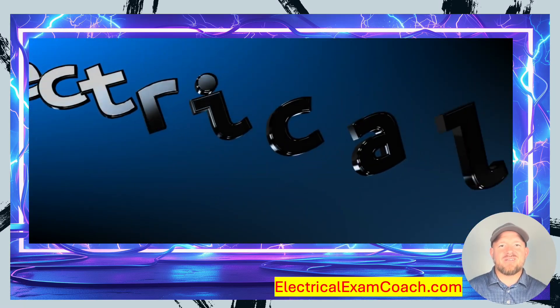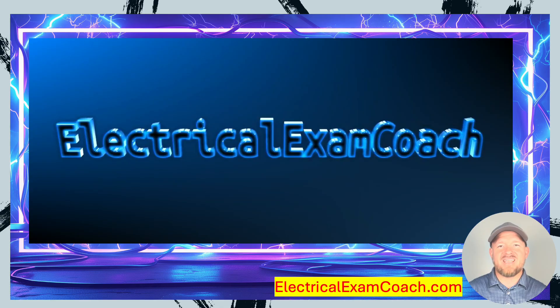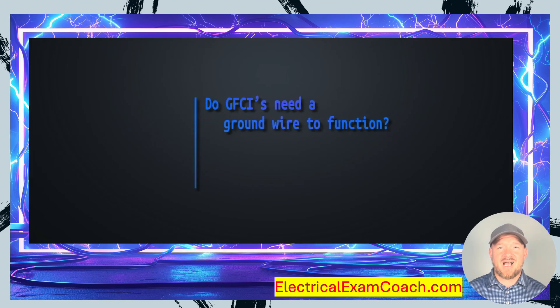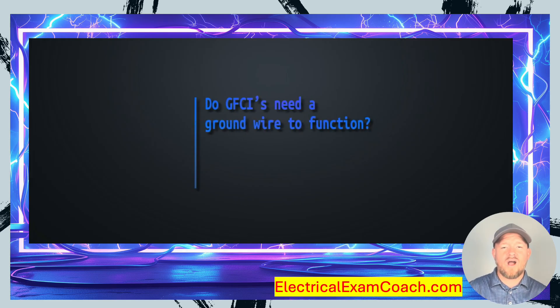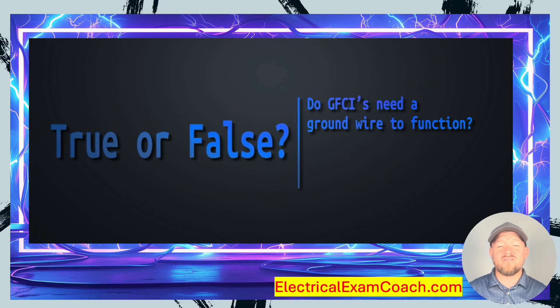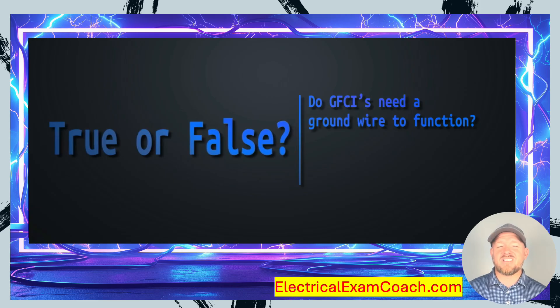Welcome back. I am the Electrical Code Coach from ElectricalExamCoach.com and this is the question of the day. Do GFCIs need a ground wire to function? The options were true or false, and the correct answer is false. Let's take a look at it.